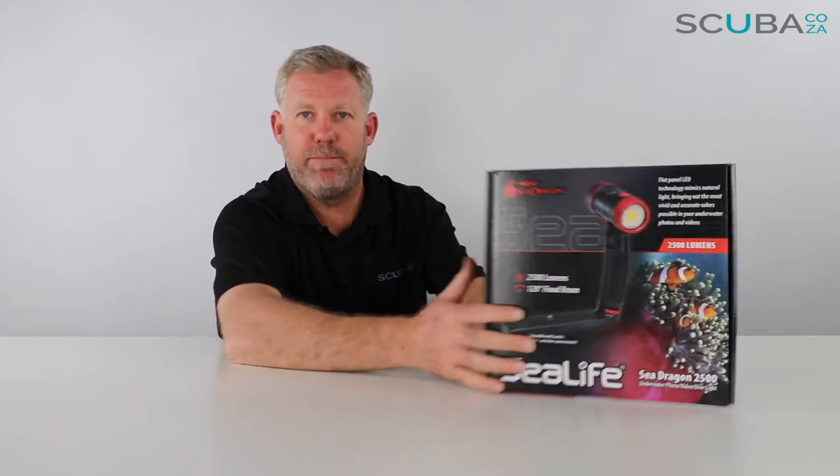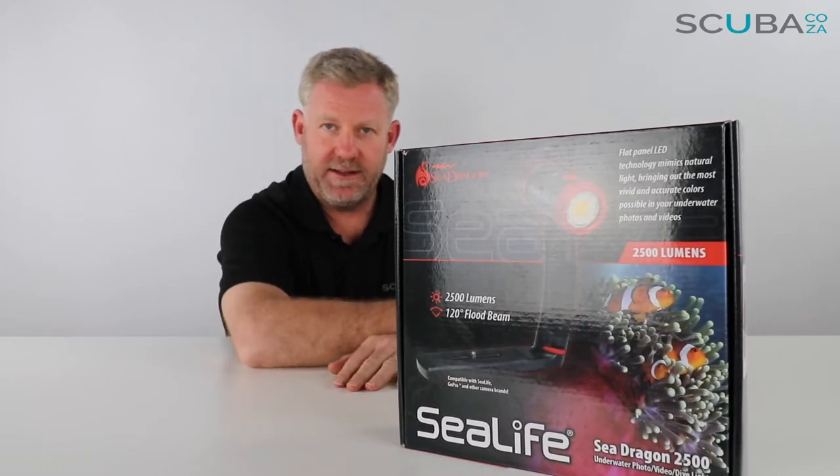Hey guys, you're with Kevin, your scuba professional, and today we're here to have a look at the SeaLife Sea Dragon 2,500 lumen video light with base tray that we've got available on our site.